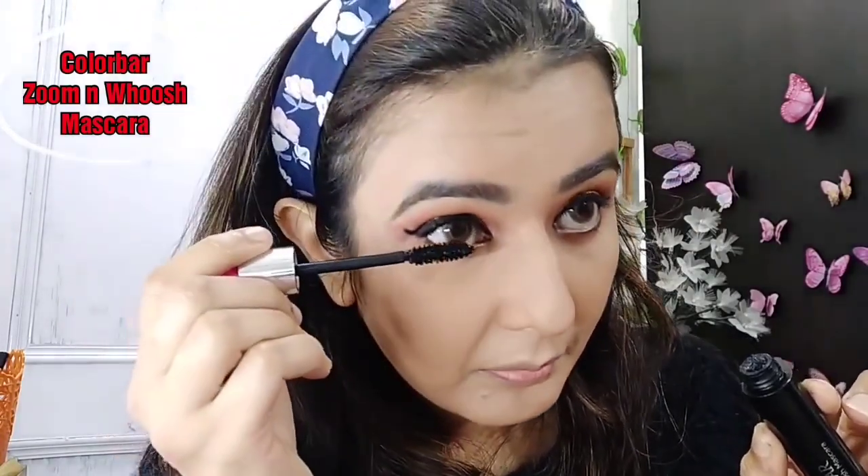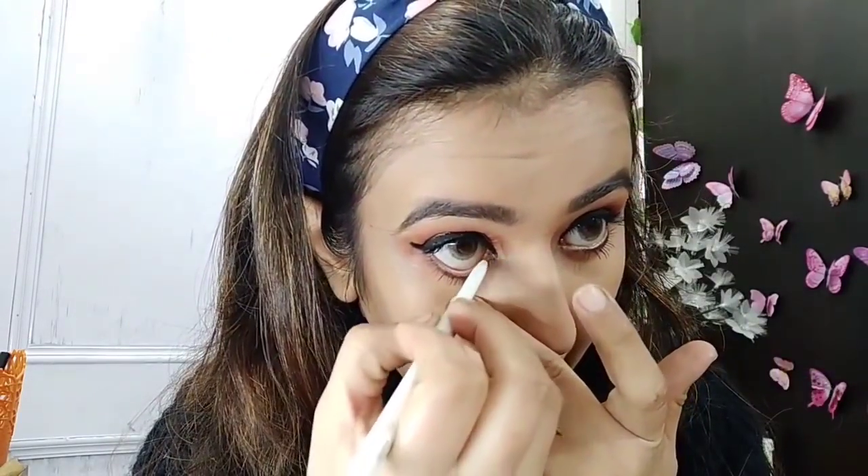I applied it on my skin — I have not applied it under the waterline. Now I have curled my lashes and I am applying the Colorbar Zoom and Woosh mascara. This is a very good mascara.